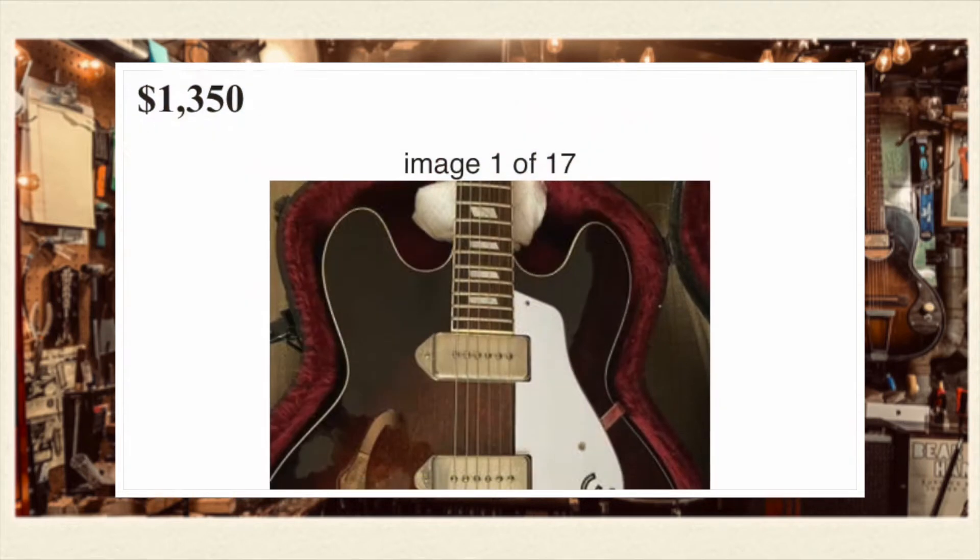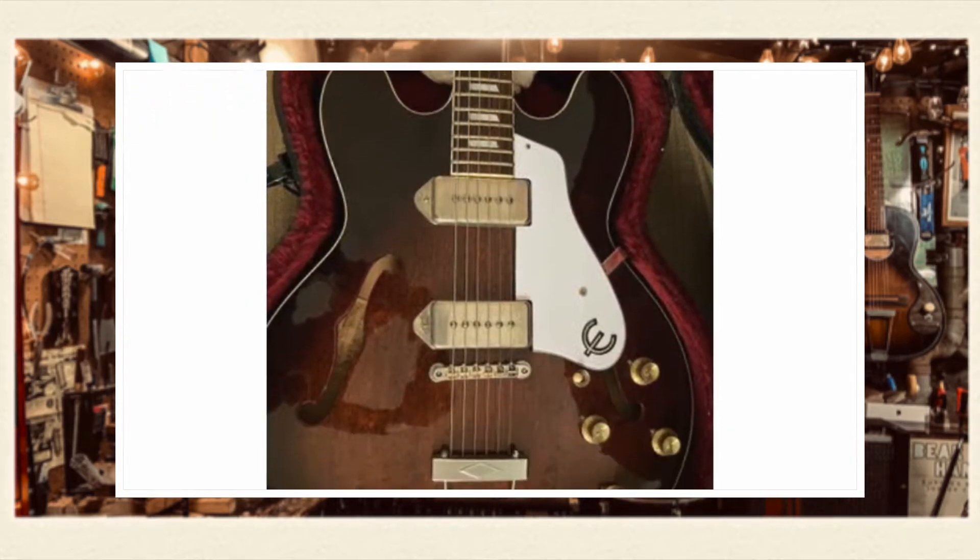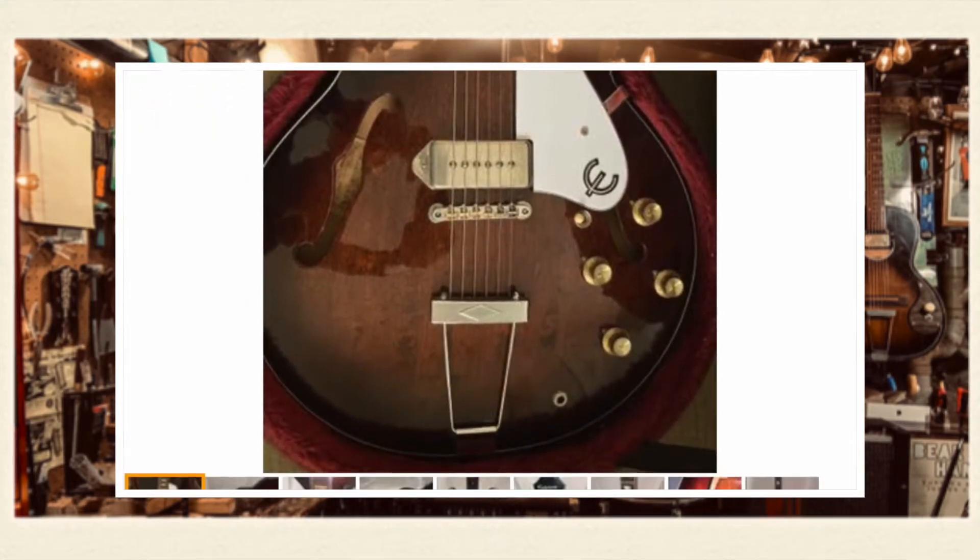Speaking of Epiphone, we've got a made-in-Japan one from the Matsumoko factory. It's listed for $1,350 — maybe a little high for an Epiphone Casino. It's not an Elitist, but it is built in 1981. It looks pretty sweet. It's probably a lot better than the Korean and Chinese ones now, and those are actually pretty good too.